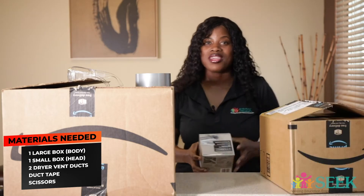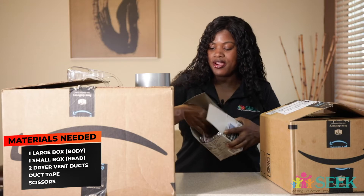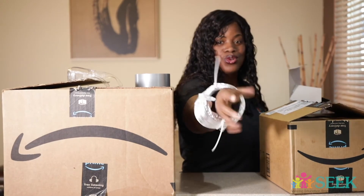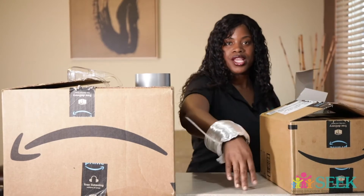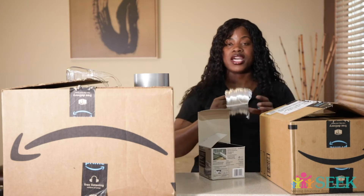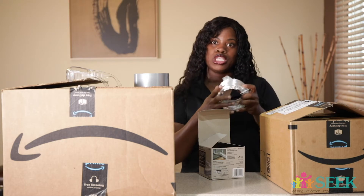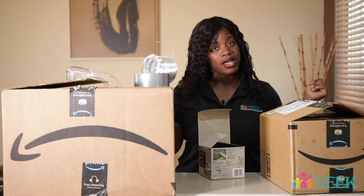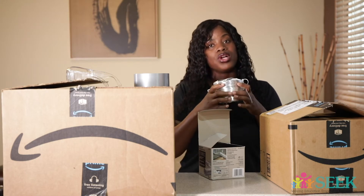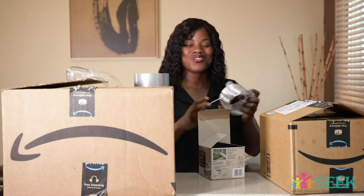One more thing — you are going to need a dryer vent duct, because this is going to be for your arms for those who are little. And parents, if you want a larger size, you can get a larger size because they come in different dimensions. So you're going to need this for your arms and your legs. But for my legs, they're a little chunky, which I love them, so I might just wear a pair of tights or have these as ankle bracelets or something. So this is what you're going to need, and we're going to go ahead and put together our body.